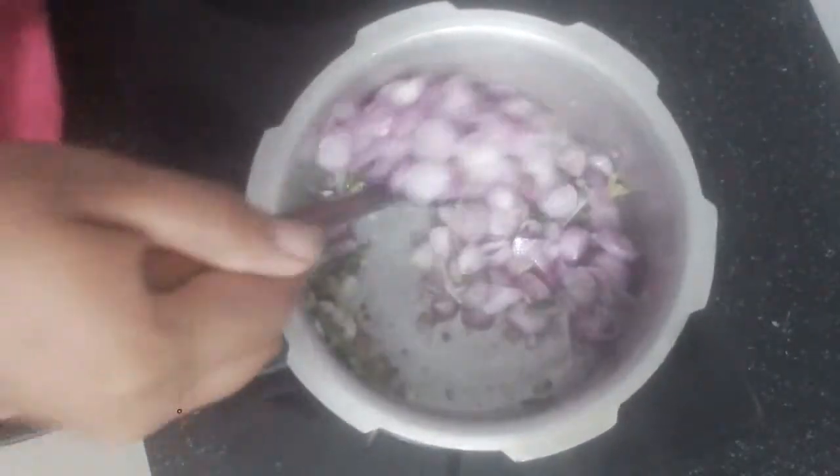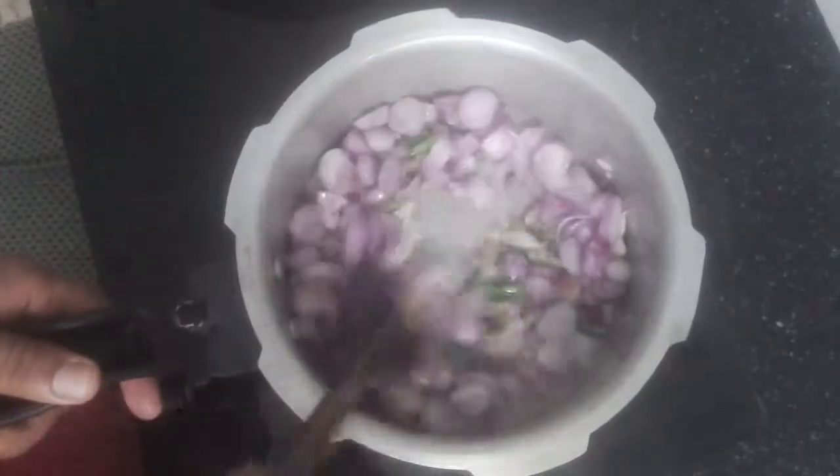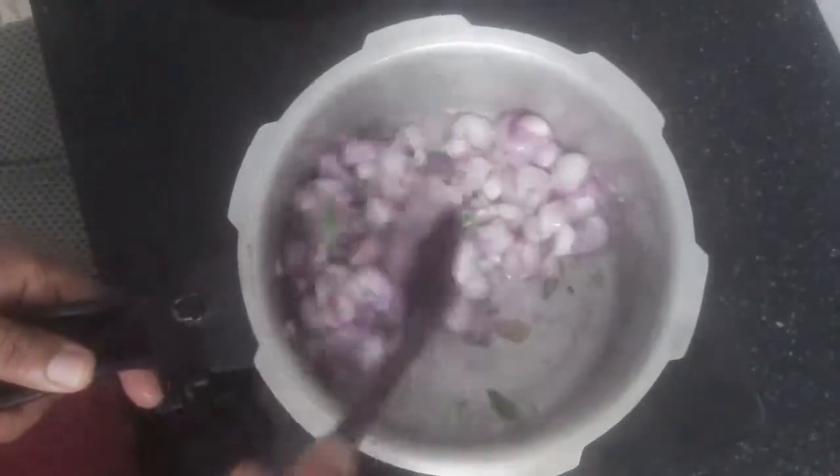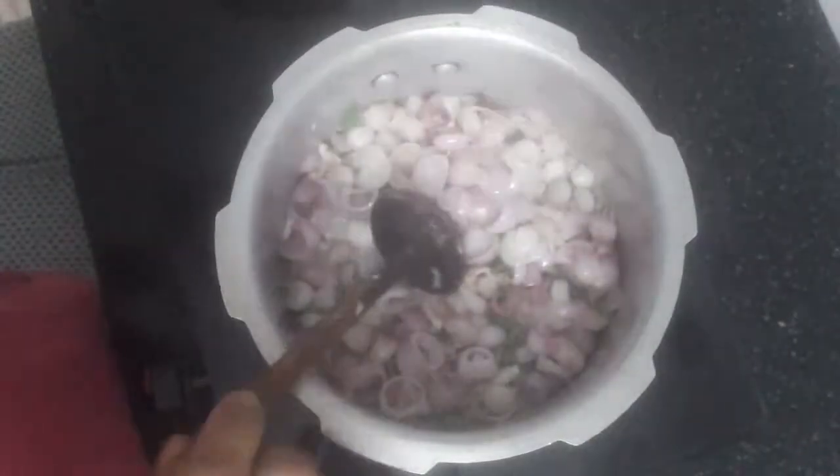Cut the chicken into the pan. I'm going to cook the chicken. I'm going to make the chicken — 2 grinders.